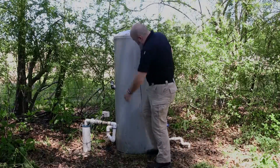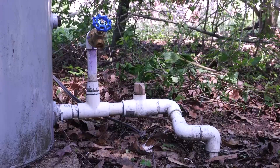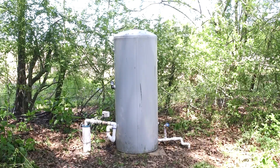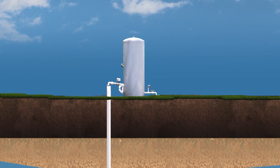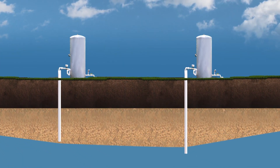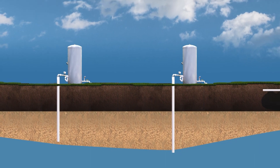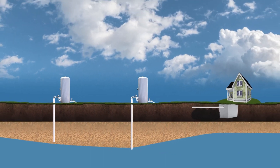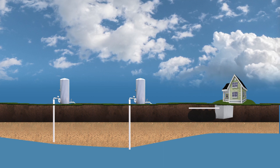Beyond the things we just talked about, there are other precautions to take to make sure your well water is clean, safe, and maintained. You want to make sure your well is at least 25 feet away from another water well, as being within 25 feet may reduce the amount of water produced. You also want to make sure — and this is very important — that your well is at least 50 feet from a septic tank or individual wastewater system.